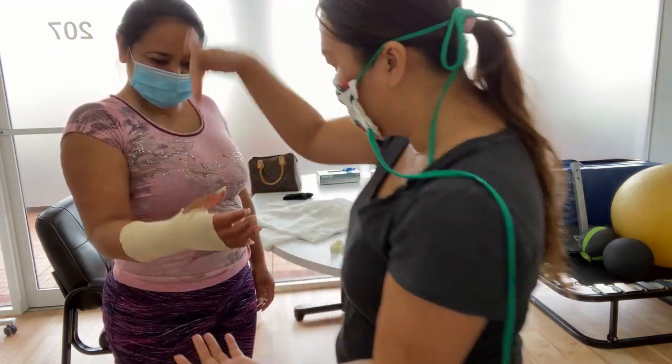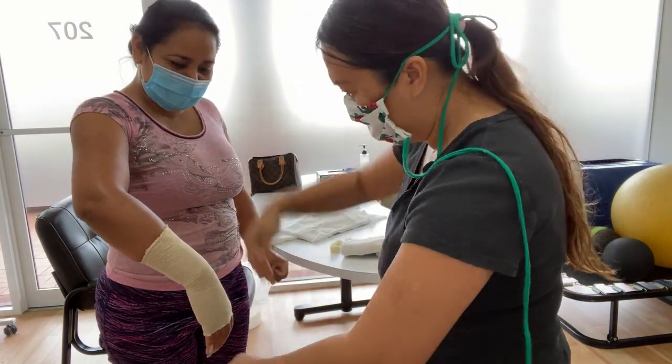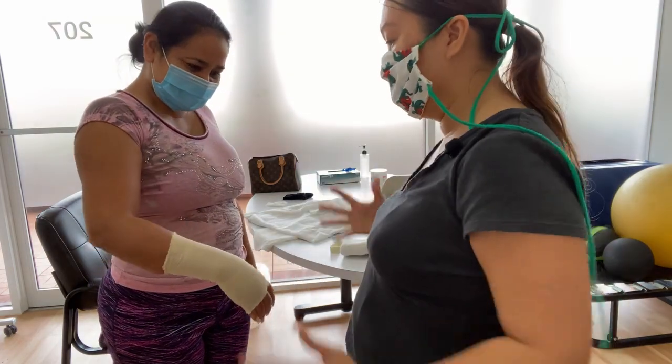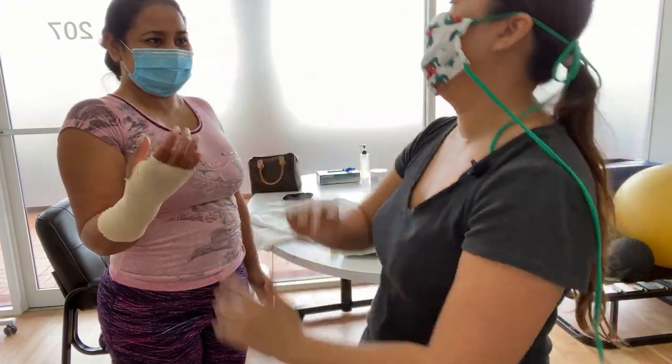So you use gravity to help you. He holds it open, and then you slide it in. Boom, done. If you're going up against gravity, it makes it hard.